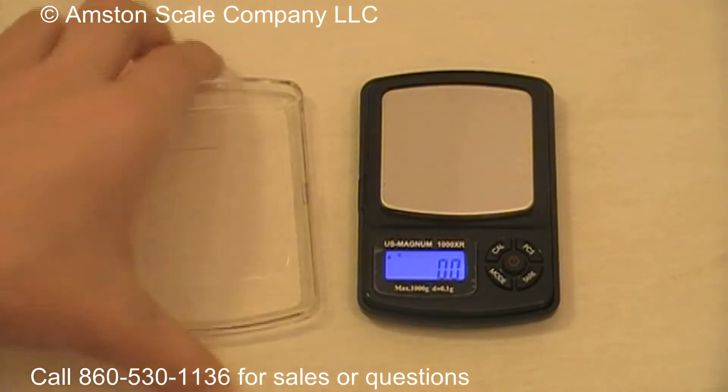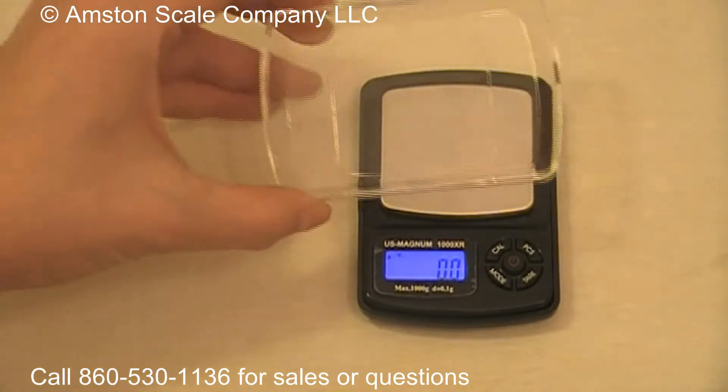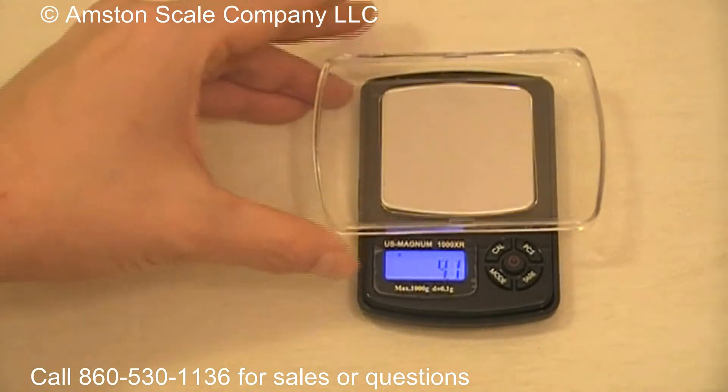The scale comes with AAA batteries to power it, and it also includes a clear plastic weighing tray and cover. I'll put that on there.